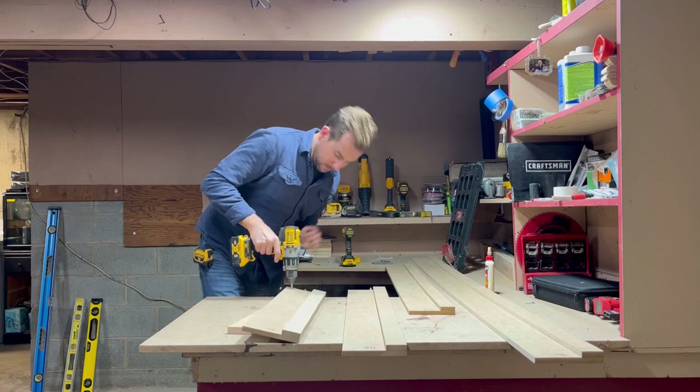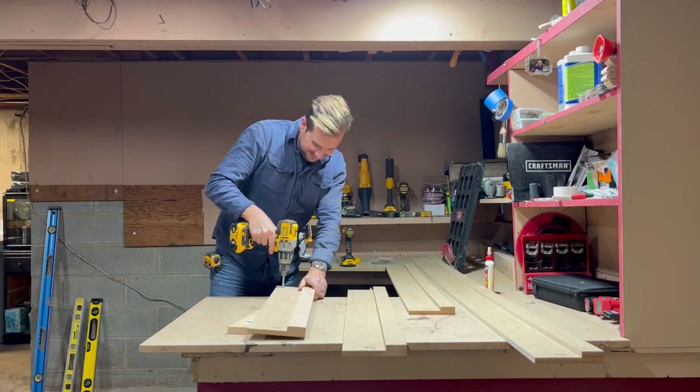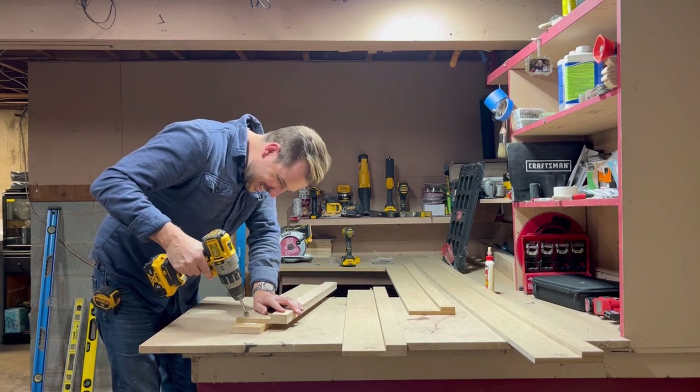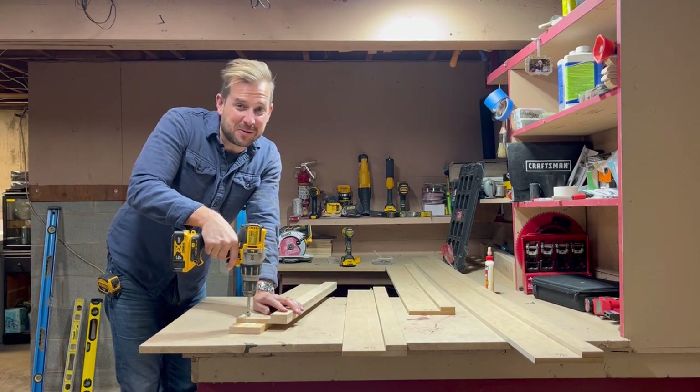I could watch that all day. Such an idiot. Hey, if that makes you laugh as hard as it did me, throw me a like — even if it's a sympathy like, I'd appreciate it. Note to self: hold on to your roof.